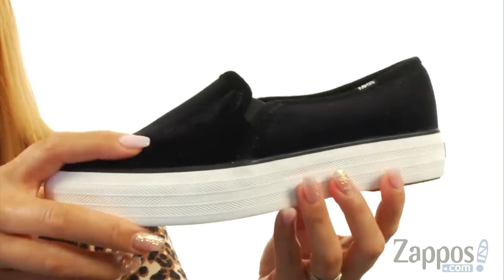There's a little bit of height to this midsole, and at the bottom is a textured rubber outsole. You'll definitely be on a higher level with this Triple Decker — it's by Keds.